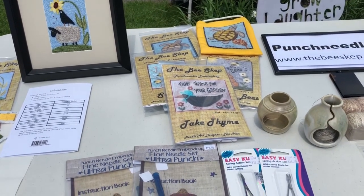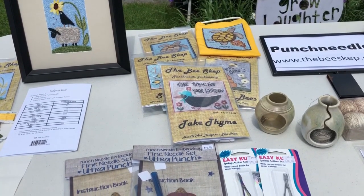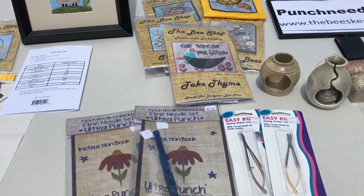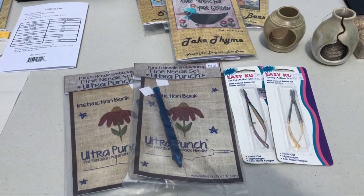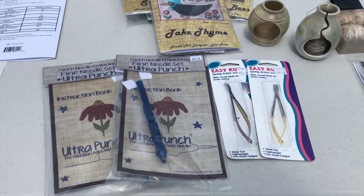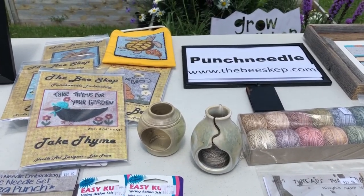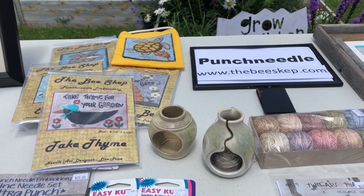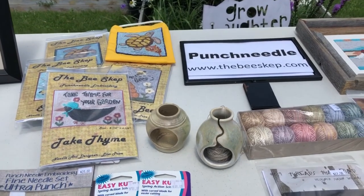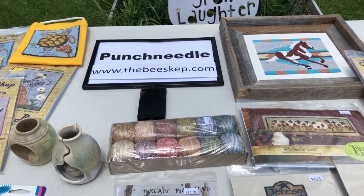This is a small sampling of some of the patterns and kits that are designed by the B-SKIP. As you can see we have a variety to choose from. We sell punch needles, the little scissors to clip the threads when you're done punching. We sell thread pots that we designed and are made by a potter right here in Colorado. These thread pots hold a ball of Valdani thread and keep the ball of thread from rolling off your work table onto the floor and under the couch or chair. Been there, done that.